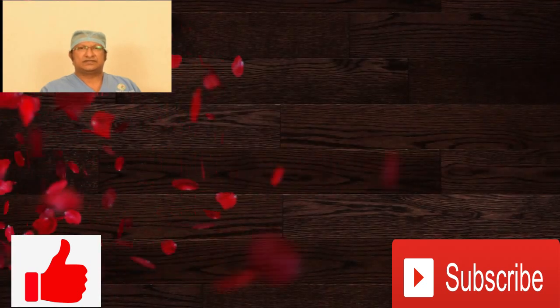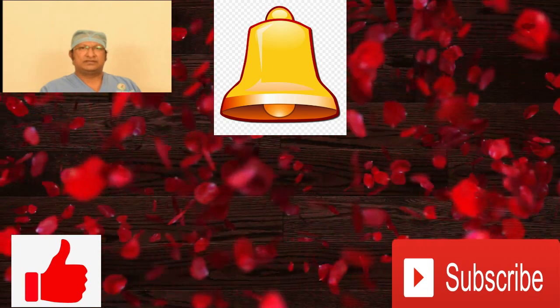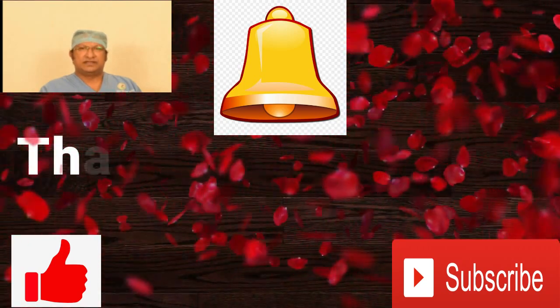Your comments will be helpful for all of us to learn together. If you like this video, please click the like button and subscribe to my channel. Don't forget to ring the bell to be notified of my next video in time.